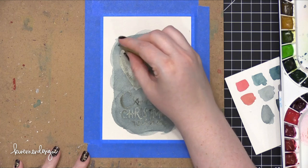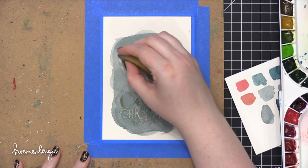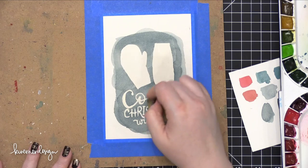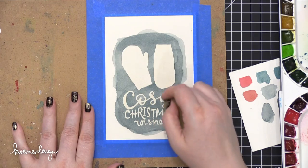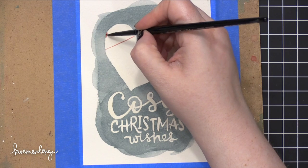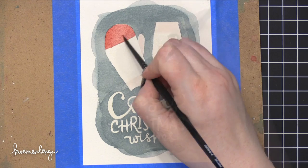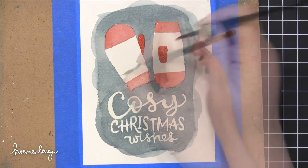After it was completely dry I went ahead and removed the masking fluid. The thing with masking fluid you have to remember is you never go on to the next step unless everything is dry. After you apply it you have to let it completely dry, then after you paint you have to let it completely dry, and then you can remove the masking fluid. I'm using a Xyron adhesive eraser to help remove it all. Now I'm going to start painting the red areas on the mittens in a variety of ways — flat washes as well as adding some more masking fluid and doing some simple designs.